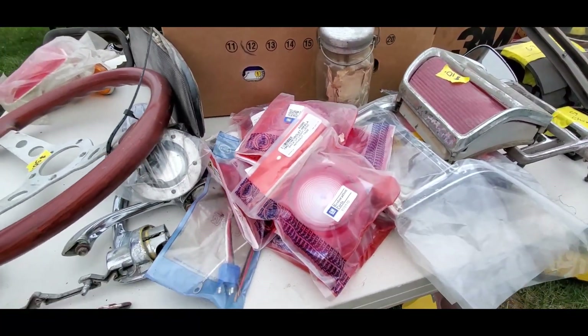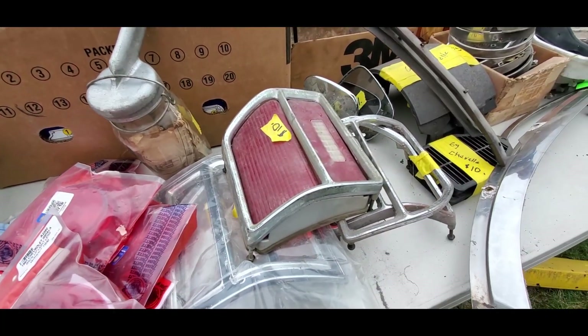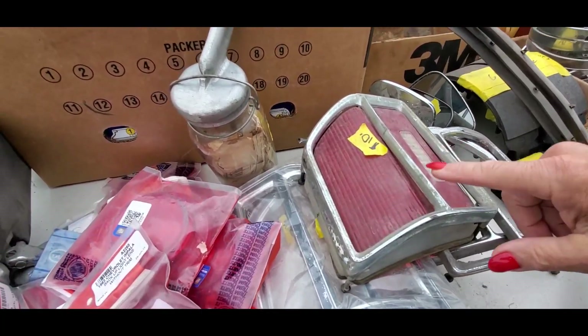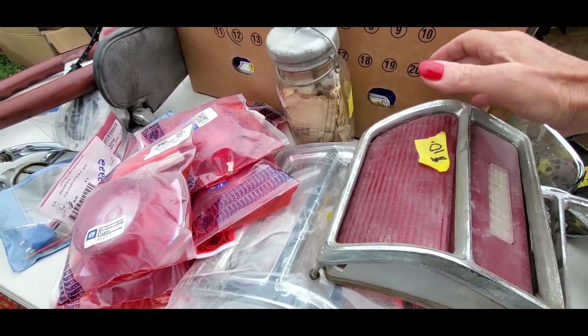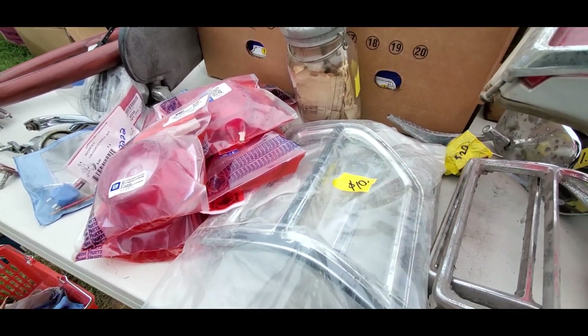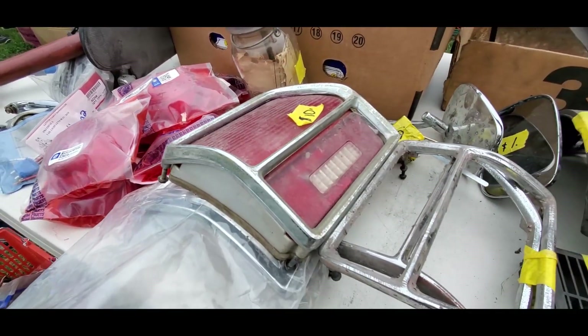We got some repo stuff over there. Ten bucks for that Chevelle tail light — that's pretty damn good. The bezel's not great, but hey, ten bucks. I'll take that for the lenses alone. We got ten bucks on those bezels. Nice.